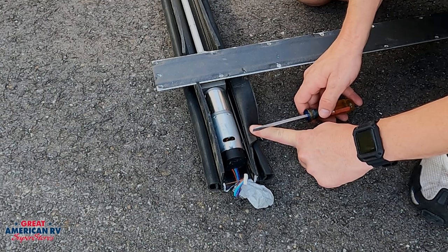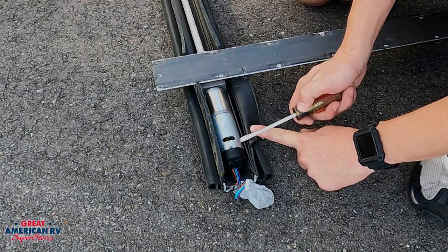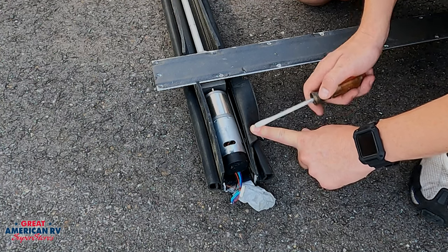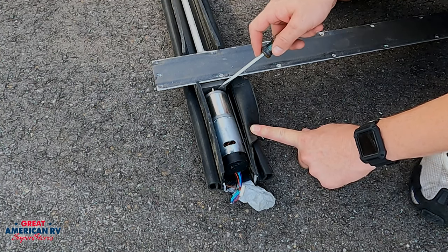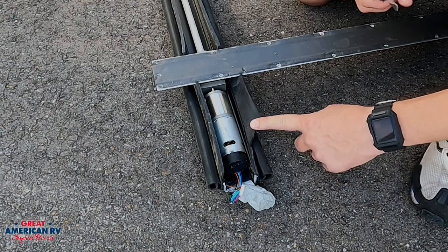You'll pull that wiper seal back — of course your wall will be right here — pull that wiper seal back and you're looking for that slot. And all you do with your screwdriver is just slide it up. We can see our motor has separated right here, and that's it. You want to go to the other side and do the exact same thing.